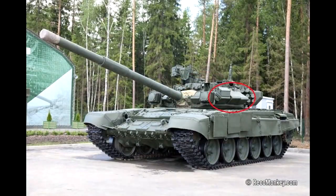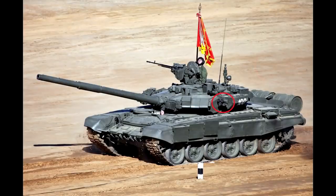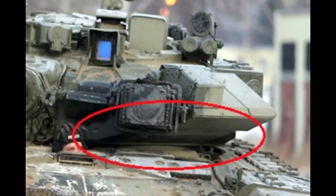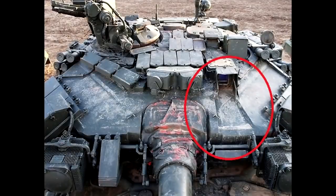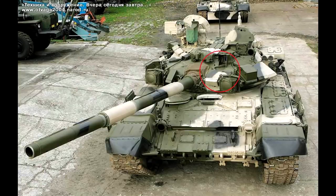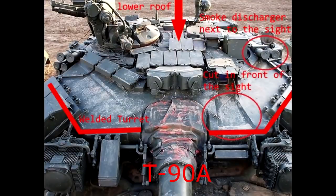By looking at the smoke discharges, you can see that on the T-90 model 1992 the top two are not aligned with the ones beneath, while on the T-90A they are. You can also easily tell them apart by the fact that two smoke discharges on the T-90A are moved directly next to the main gun sight. It can also be seen that the sloped cut on the T-90A's turret is clean, while on the T-90 it can be uneven. Another distinguishing feature is the cut in front of the main gun sight — it is very prominent on the T-90A, while on the T-90 it doesn't go all the way to the front of the turret. So, a welded turret equals a T-90A tank.